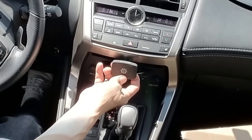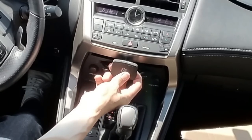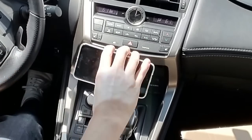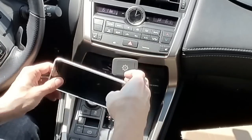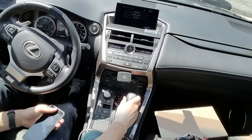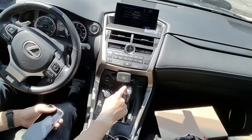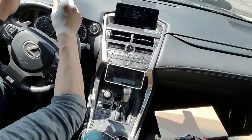You get some swivel with it as well, and you can just pop your phone on there. But again, for my vehicle I wouldn't advise this one because it sits too low and my CD player is too deep — when I put it in park it sits way too close.